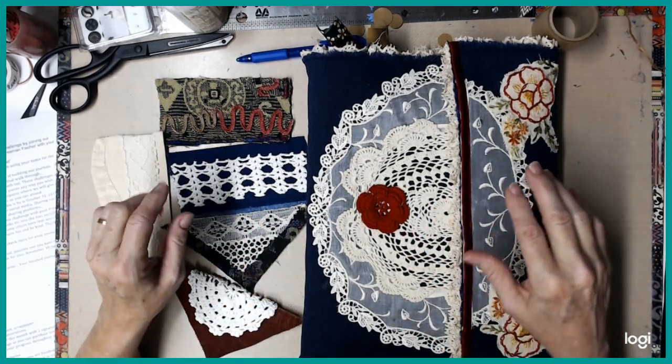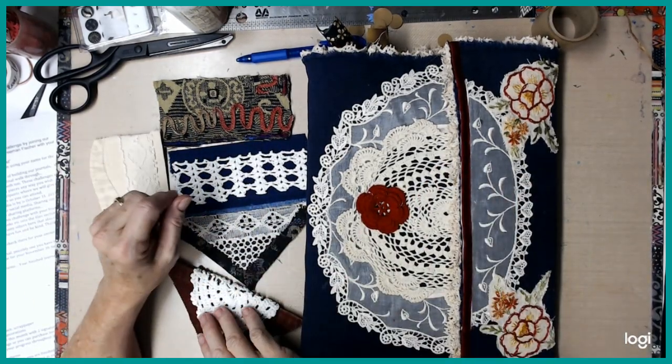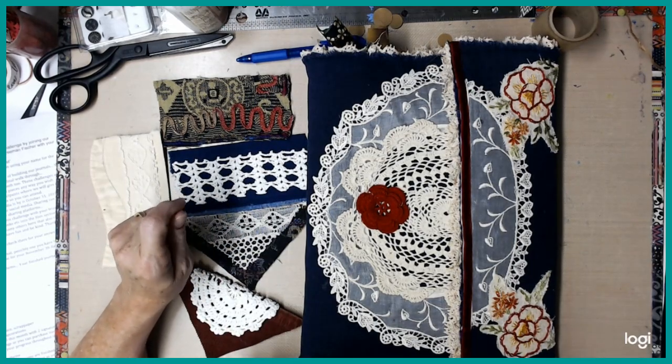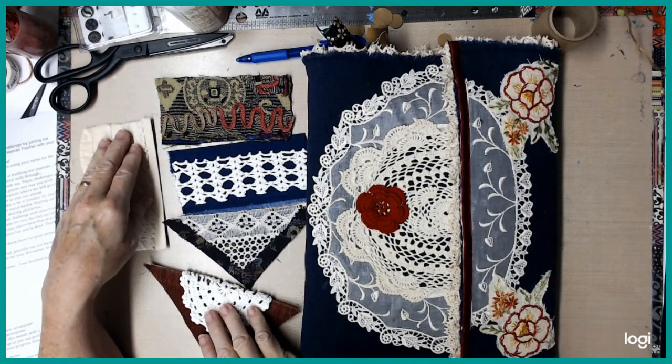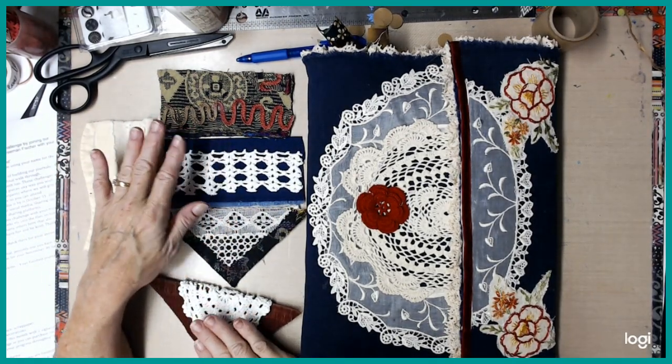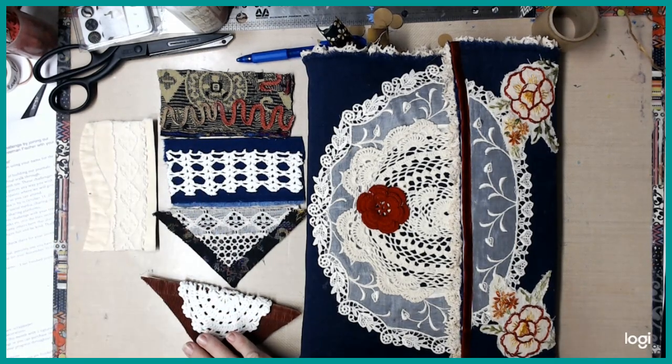Hello, McCrafty friends. We're back with another video in the October One-of-A-Kind Junk Journal Challenge with Dear Julie Julie. And today we're doing five tucks — it can be side tucks, border tucks, or top tucks.